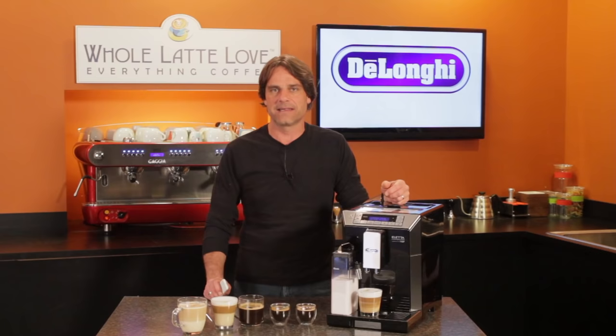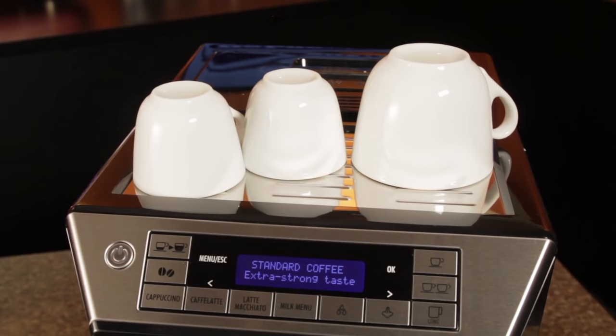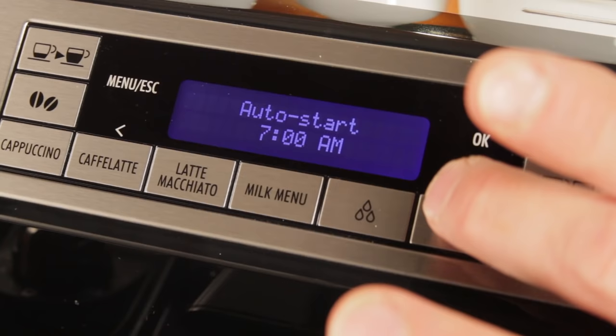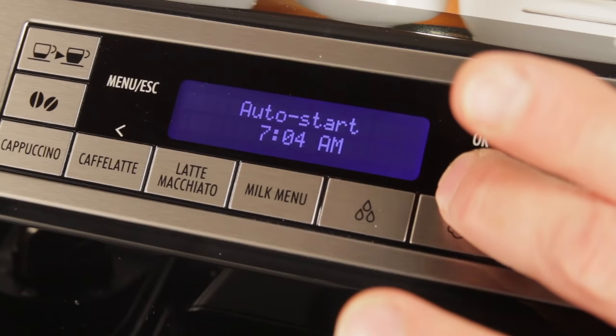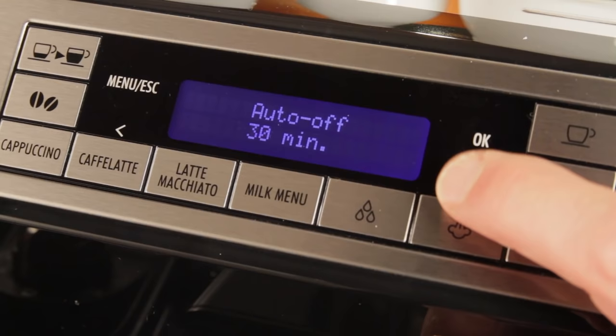Along with the grind and strength settings, the Aleta has four temperature settings for coffee. On top of the machine, in front of the bean hopper and bypass doser, is a heated metallic cup warming surface and it does a really good job. Subjectively, it's one of the warmest I've come across. With that and the ability to set a turn-on time, you can always have very warm cups waiting for you in the morning, and you don't have to worry about leaving the machine on or wasting power. You can set it to automatically shut off from 15 minutes to 3 hours after turn on.